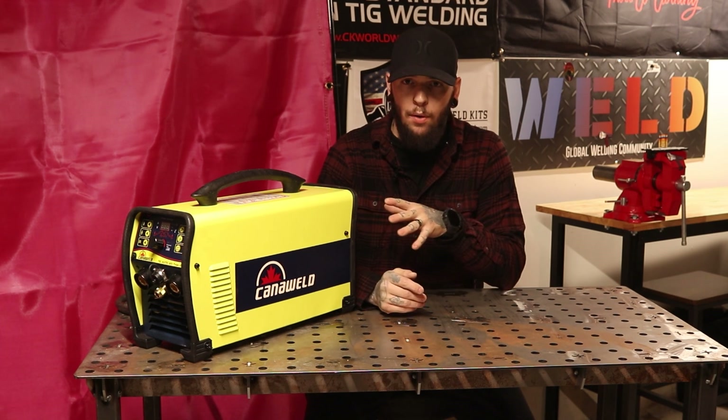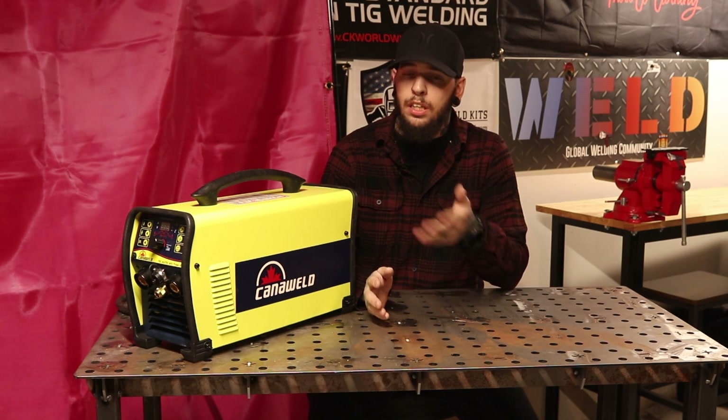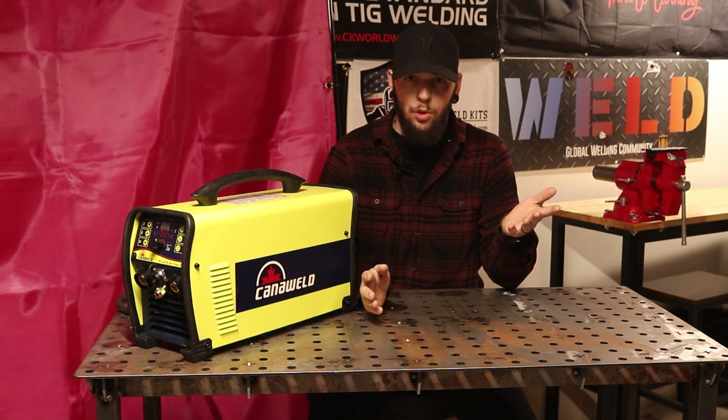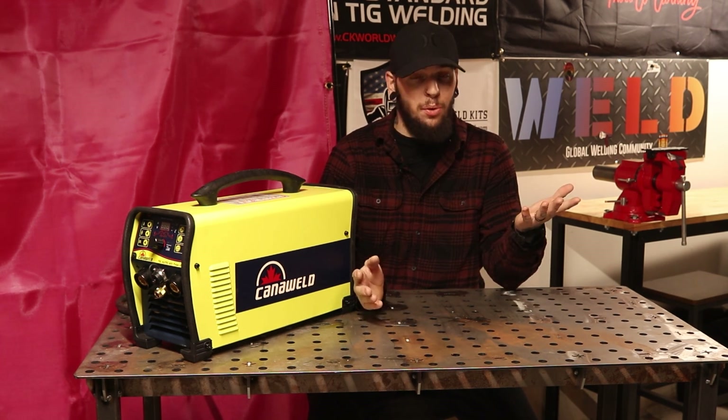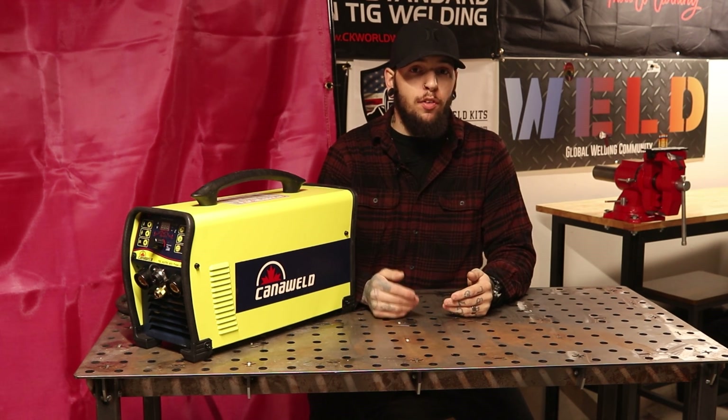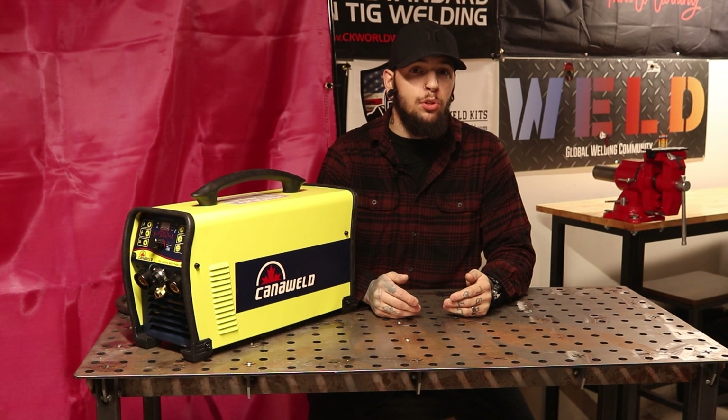It's a 200 amp welder and as in the name ACDC, it is able to use alternating current, so if you need to weld aluminum and magnesium you can do that with no problem. And also in the name Pulse — it does have a lot of pulse features for if you're welding on thin material or you need to reduce your heat input.